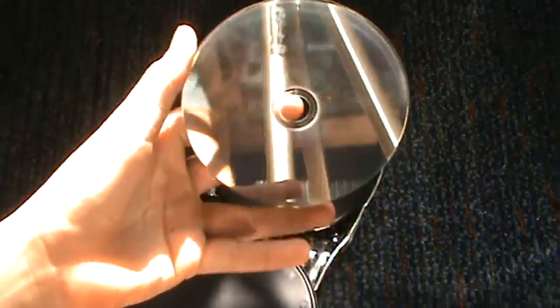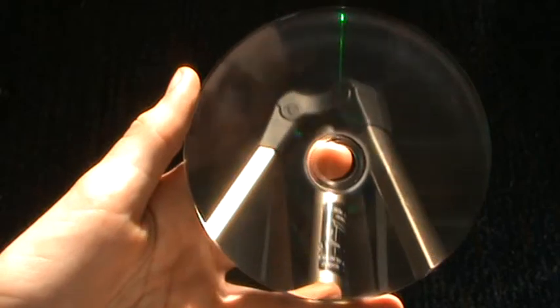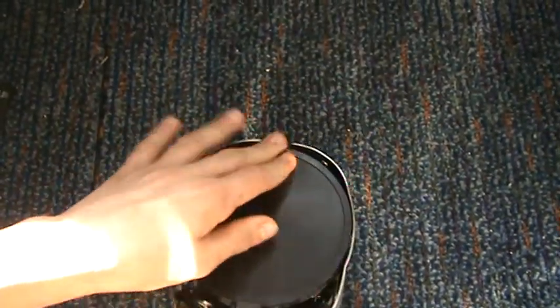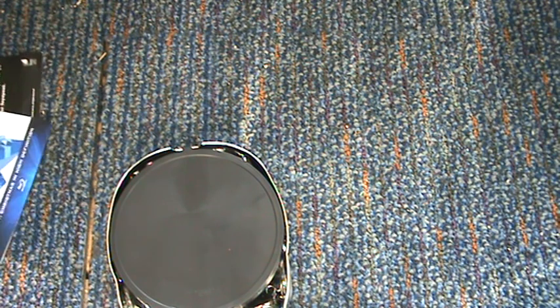See that disc there? You can see through Blu-ray discs a bit — can you see that? Don't know if it's picking it up. If you hold them up to the light, you can actually see the other side, which is kind of weird. They're probably a bit thinner than DVDs maybe, I'm not sure.